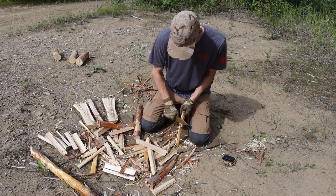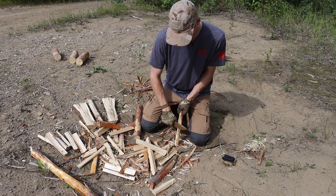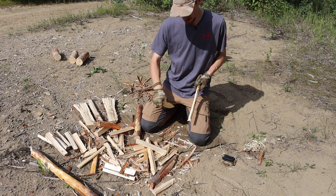That wide belly and wide grind do make this blade a little bit more slicey than the BK16, which is just a standard drop point styled blade that's a little bit more narrow.